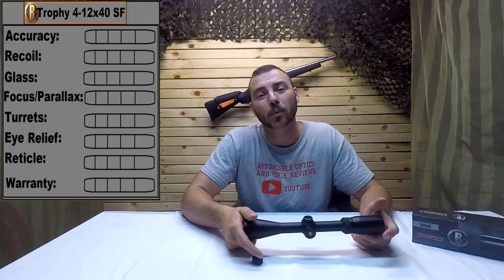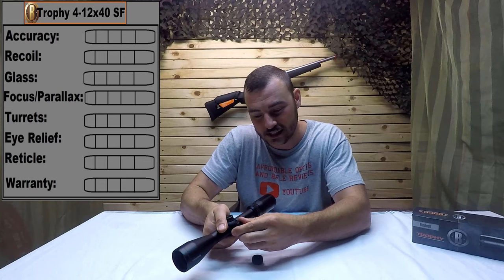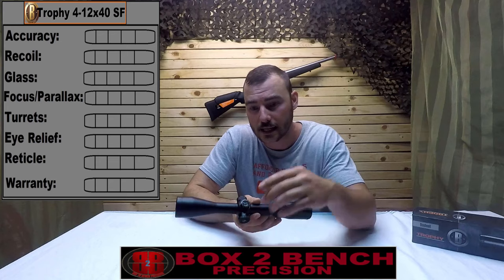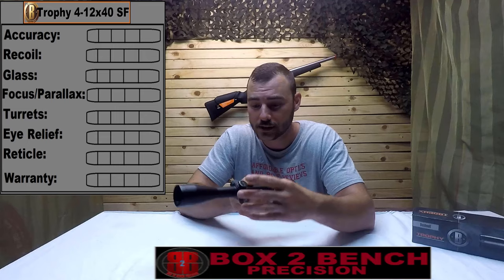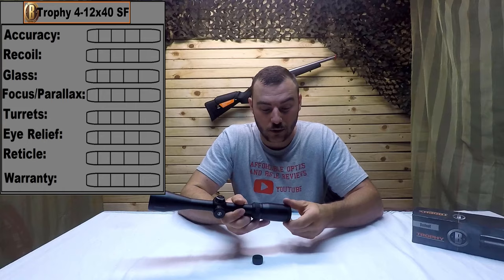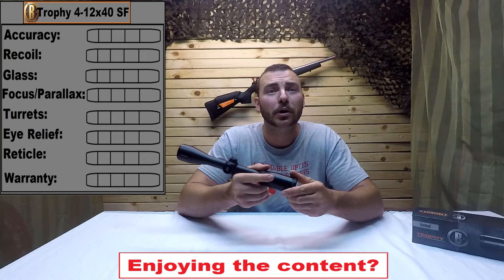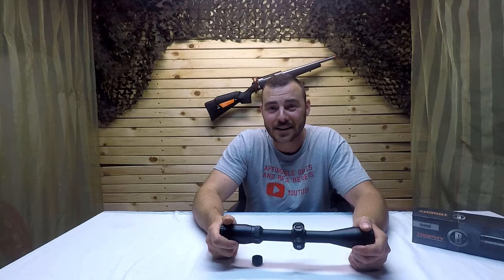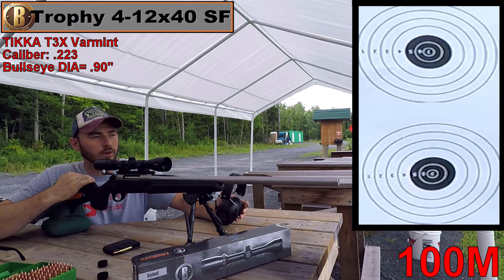We're going to be reviewing this optic on the following criteria: accuracy, recoil survival, glass quality, focus parallax — checking if the slide focus is smooth and if the numbers correspond to the indicated distance — and the turrets, where we do a box test. These turrets are resettable by removing the two top screws. We'll also look at eye relief, claimed at about three and a half inches, the eye box forgiveness, the reticle — a boring multi-X, since it's a hunting optic — and finally the warranty. Spoiler: it's Bushnell's lifetime warranty.